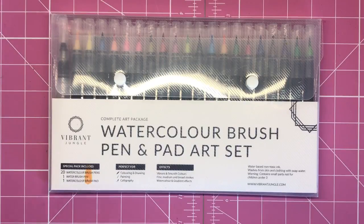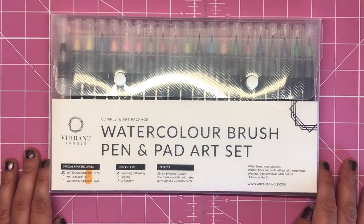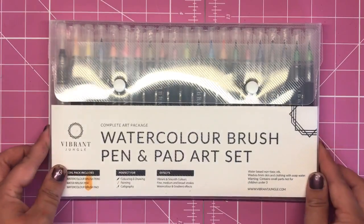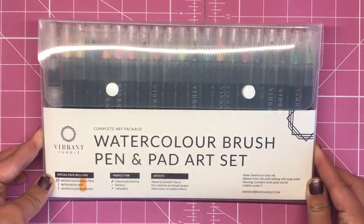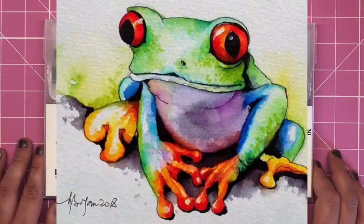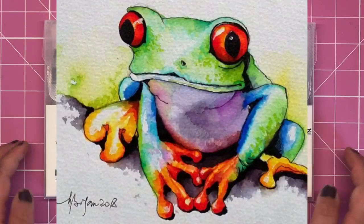Hi everyone and welcome to another video from Color with Claire. Today I'm going to be showing you a tutorial from Vibrant Jungle. You may remember when I first reviewed these pens I did the tutorial for the giraffe, and today I'm going to be following their brand new Fiona the tree frog tutorial.